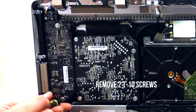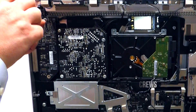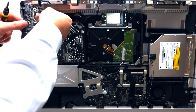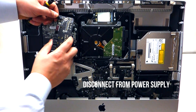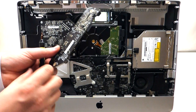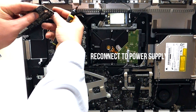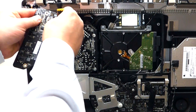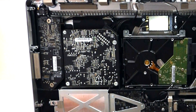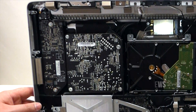First, unscrew the two T10 screws that are holding the inverter down — both screws are the same size. Once you pull it out, you can unclip it right here, and that's it. Take your replacement power inverter, plug it in first, place it in its plate space, and reinstall the two T10 screws.